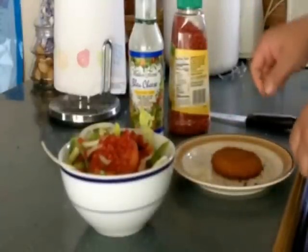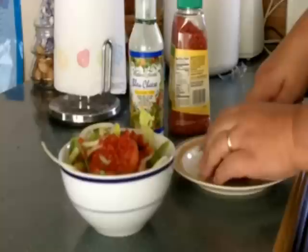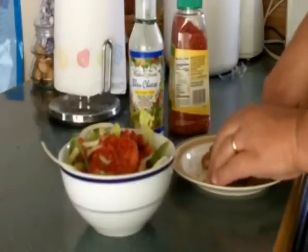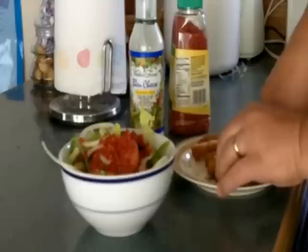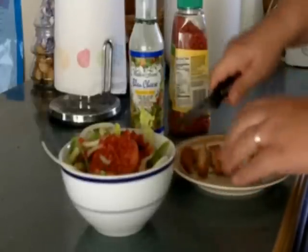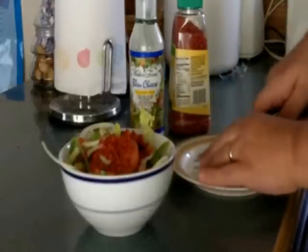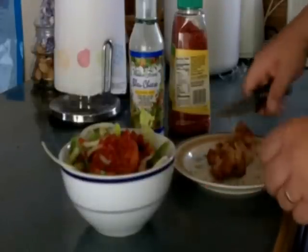I have a Morning Star vegetarian chicken patty — I love these things, they're so good. You can make like chicken parms with them. Real low calorie and they're good. I'm just gonna cut it up and put that in my salad.